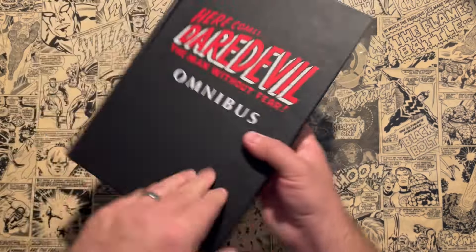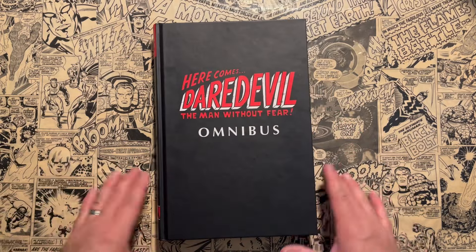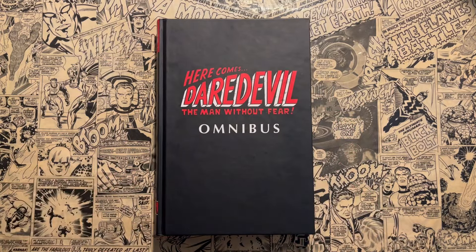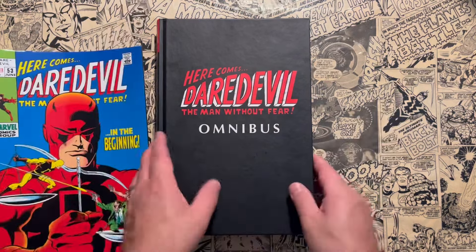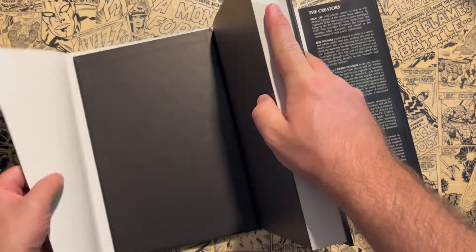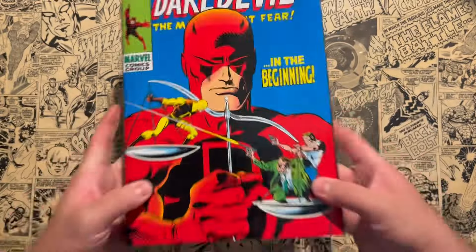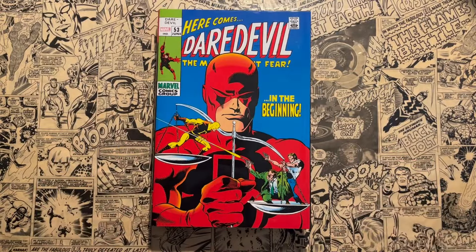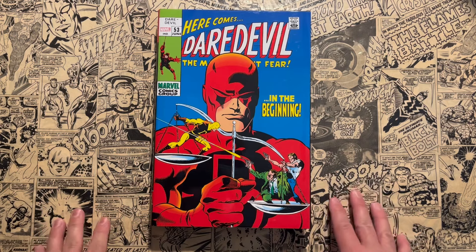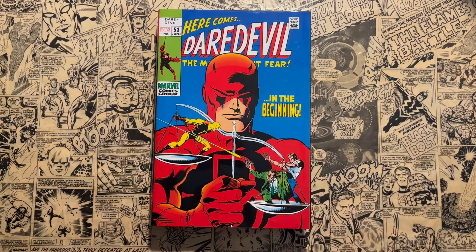So that's Daredevil Silver Age Omnibus Volume 2. Let me know in the comments if you've read this and what your thoughts are — or if I've convinced you it's not just Frank Miller onwards with Daredevil, and you're going to give the earlier stuff a shot. Give the video a thumbs up, subscribe if you haven't already, and keep reading comics. Share this channel with everybody. Down below are promo codes to save money buying books like this from organicpricebooks.com — you can save $2 off an order or 5% off. That info is down below along with where to follow me on social media. Thank you guys, have a great one.